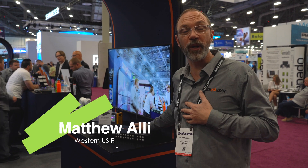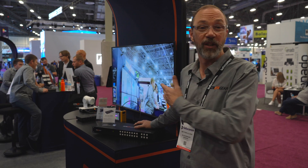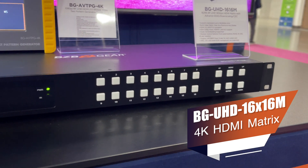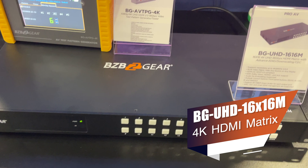Hi, BZB TV, Matthew, Western U.S. Regional Sales Manager here with another amazing Pro-AV product, the BG UHD 1616M. It's a beautiful 16-input, 16-output matrix switch that allows you to take any source and put it across any or all of your displays.